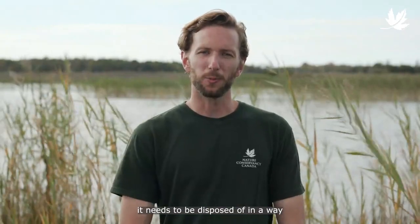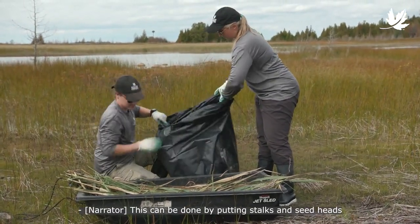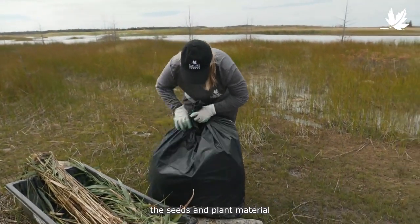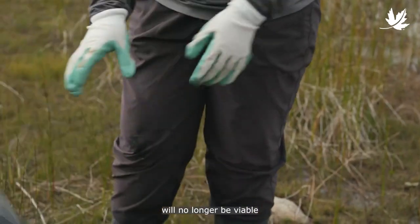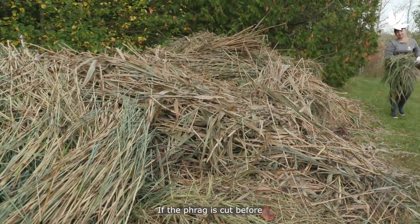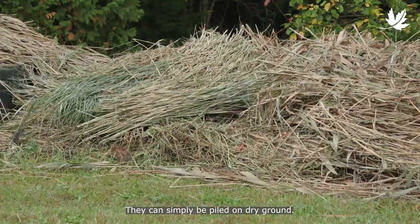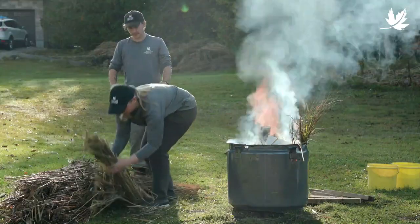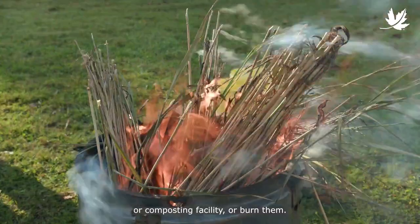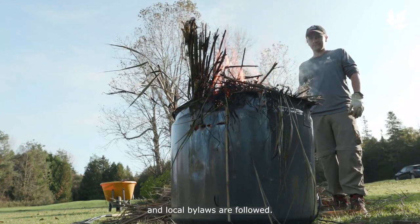Once the Phrag is cut, it needs to be disposed of in a way that will prevent further spread. This can be done by putting stalks and seed heads into a thick industrial-grade garbage bag. After about two weeks sitting in direct sunlight, the seeds and plant material will no longer be viable, and the Phrag can be burned or disposed of at a landfill. If the Phrag is cut before seed heads form, as we recommend, there's no real need to bag the cut stems — they can simply be piled on dry ground. Once the plants are thoroughly dried, you can bring them to a landfill or composting facility, or burn them. If you want to burn your Phrag, ensure that proper safety precautions are taken and local bylaws are followed.